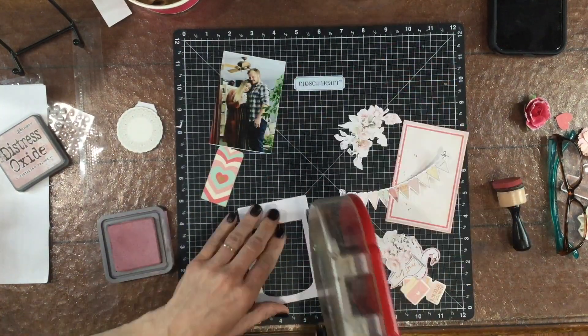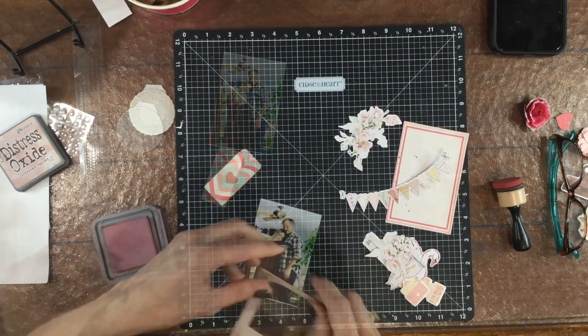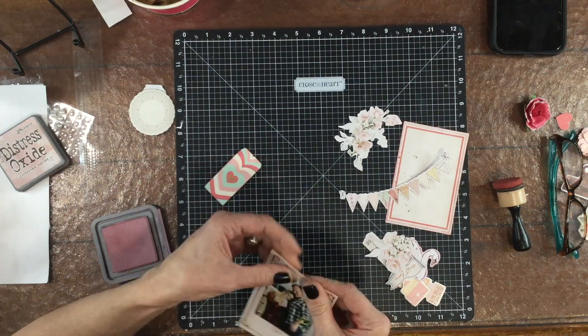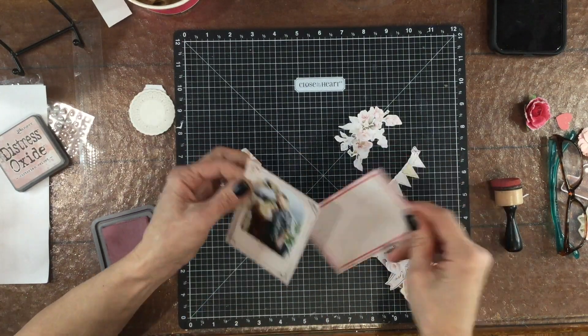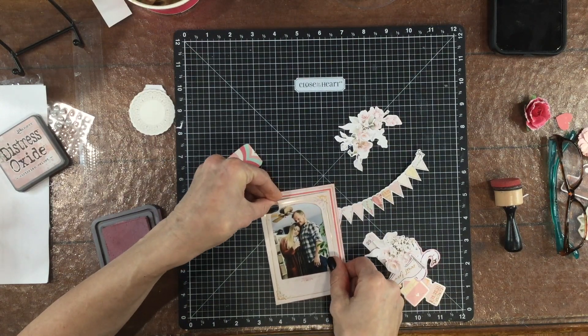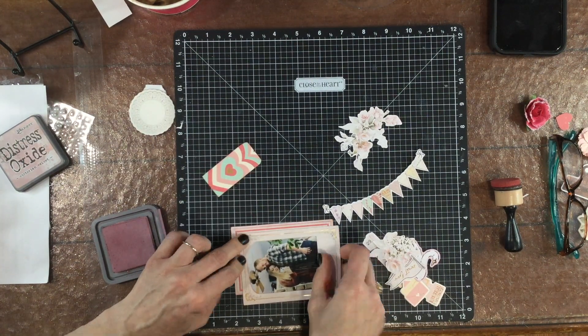I'm assembling my photo now. I have a photo of my daughter Danielle and her boyfriend Max, and since this is a love themed layout I thought it would be cute to have a picture of the two of them together. I cut the picture to size, mounted it behind that frame, and then I used one of the cards that was in the ephemera pack, offset it slightly, and attached it behind the photo.